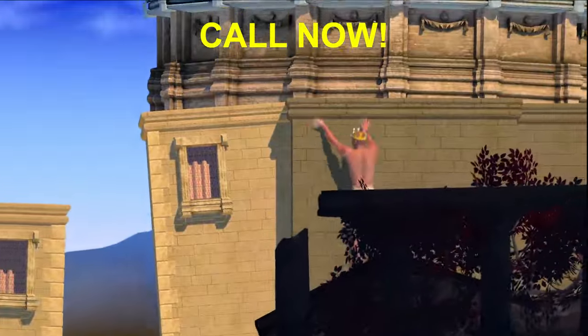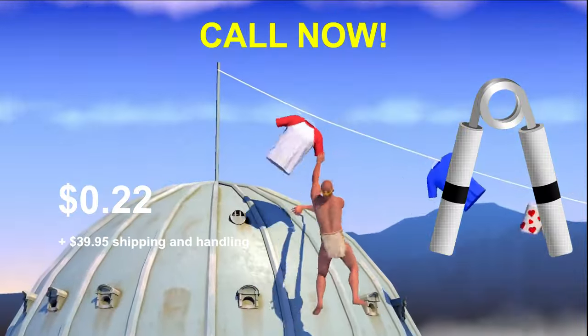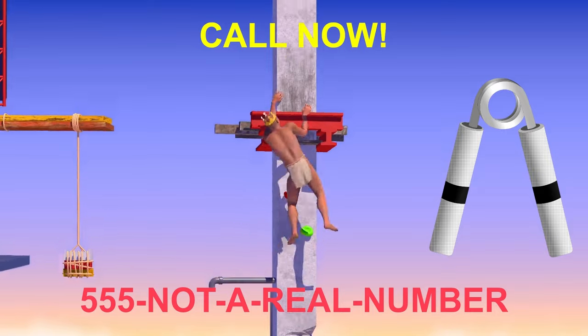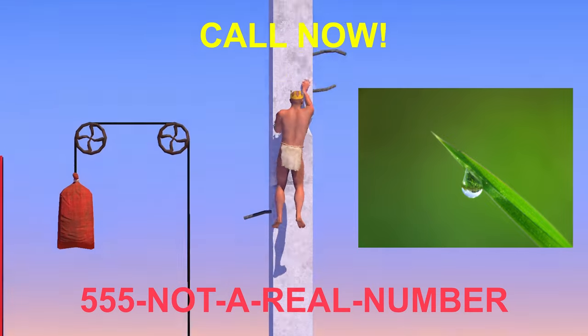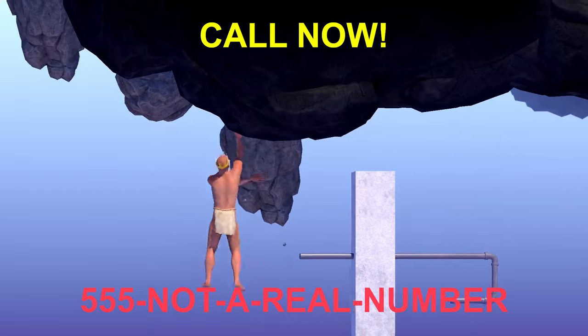So call now and get your very own Ripper Grippers for only $0.22 plus shipping and handling. Call right now at 555-NOT-A-REAL-NUMBER. That's 555-NOT-A-REAL-NUMBER. Don't wait! If you call right now, we'll even throw in a complimentary blade of grass! Wow! Remember, if your hands are slipping, Ripper Grippers will get you gripping.